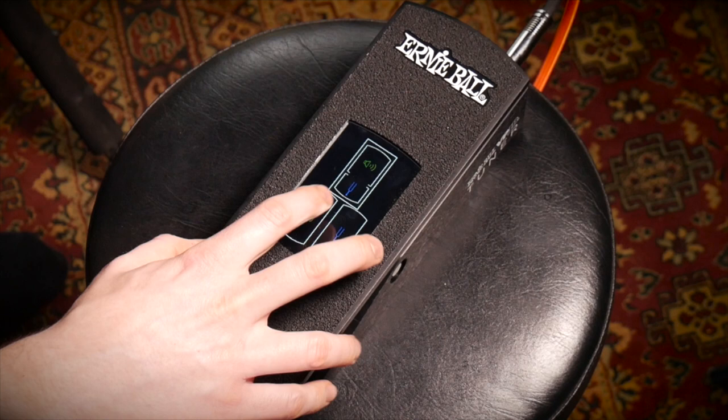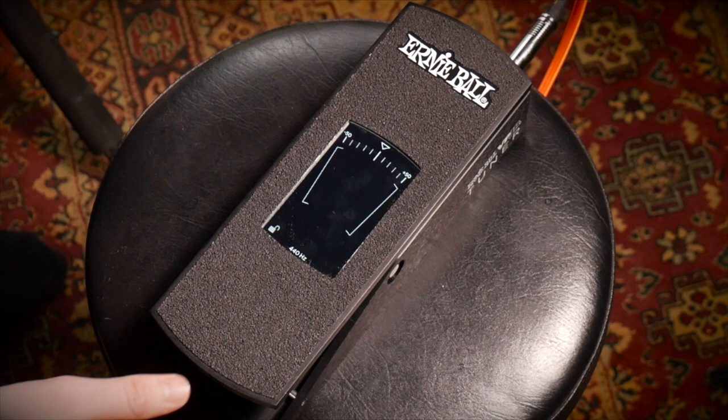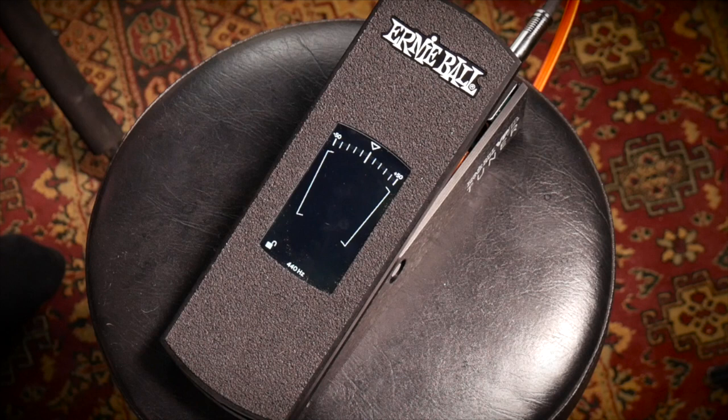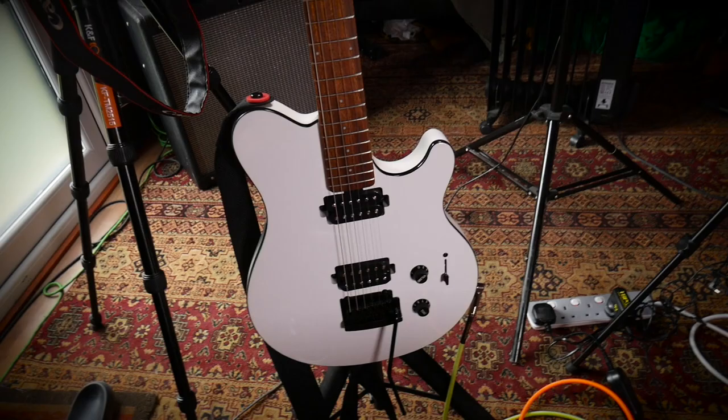In Mode 2 it's volume only, so the graphic volume readout is displayed at all times no matter the pedal position. Finally, in Mode 3 it's tuner only, so the tuner is displayed at all times no matter the position. You can lock the touchscreen by holding the little padlock icon in the bottom left — this is handy if you don't want any settings to change while you're rocking out.